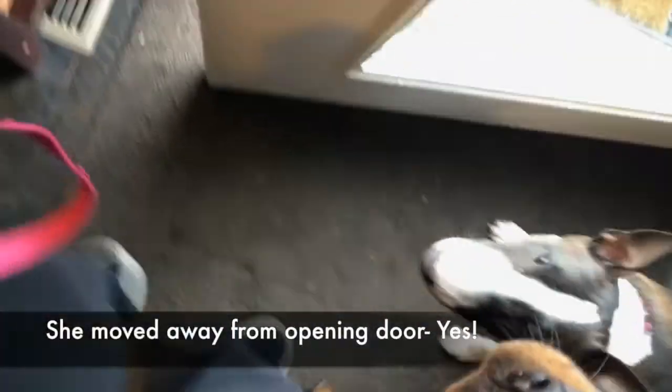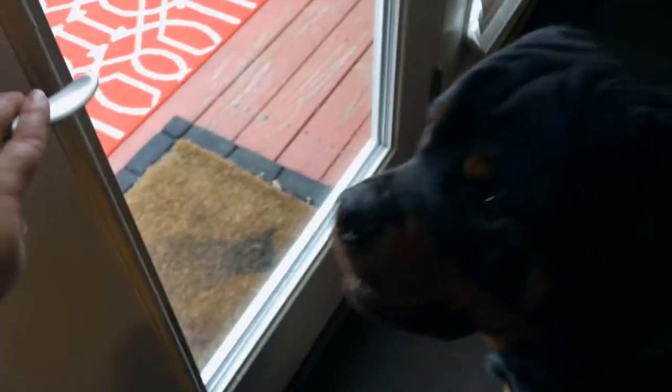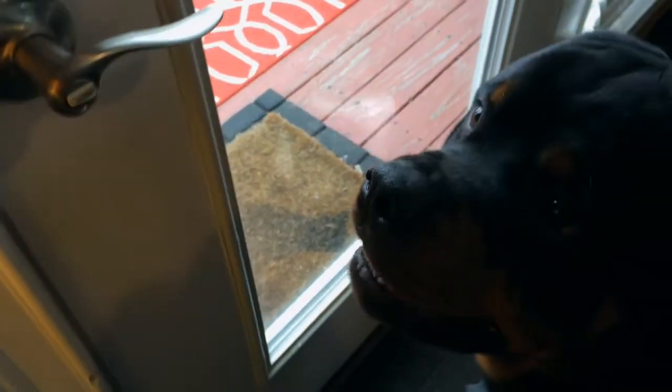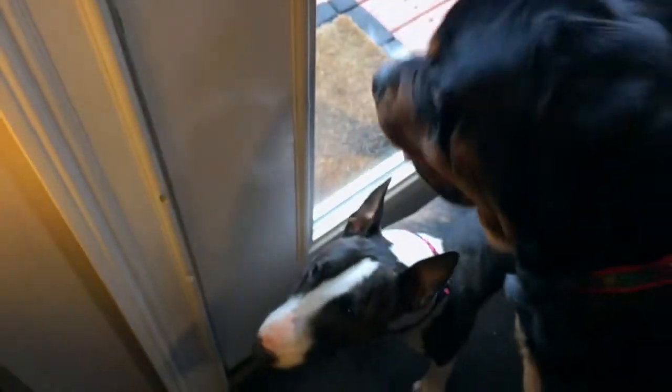I say okay, and I let her out the door. Come on, Stella. And there you go. Wait. I wait for her.